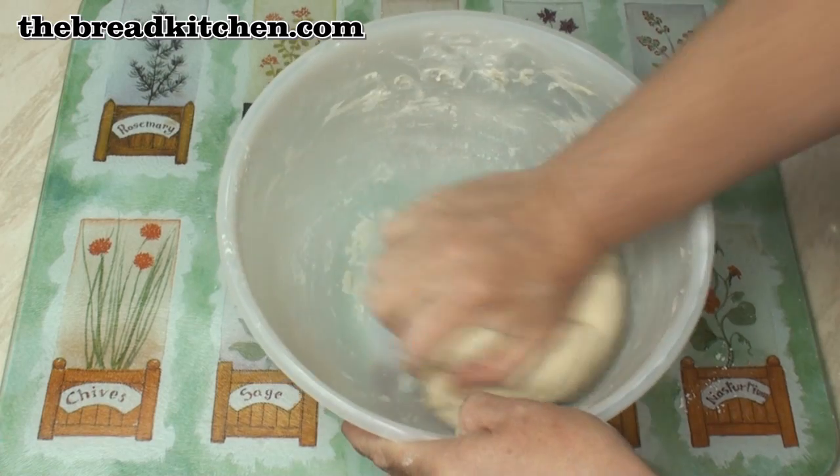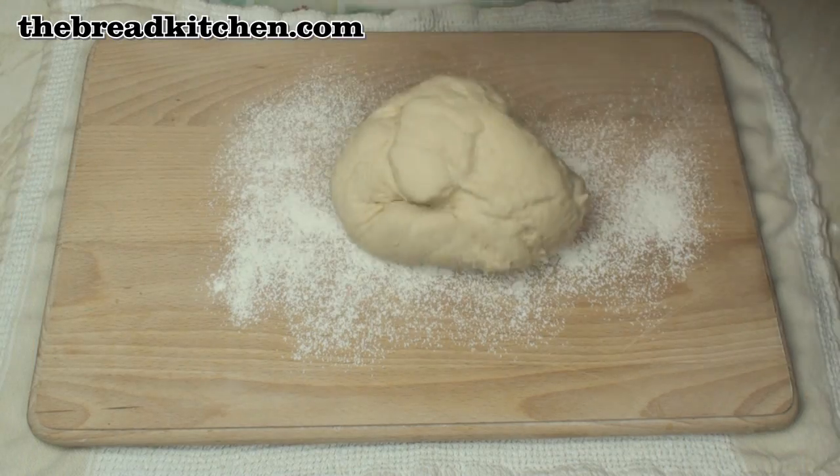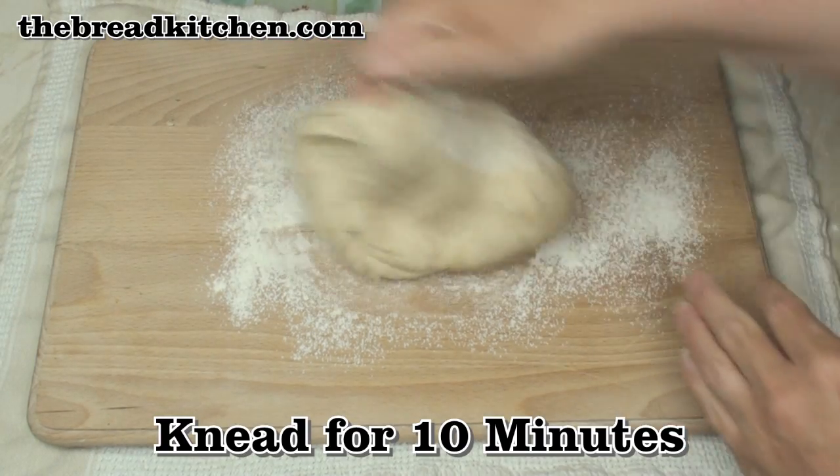That's much better — not sticky at all. In fact, my hands are quite clean. So I'll put the dough onto a floured board and knead it for about 10 minutes.